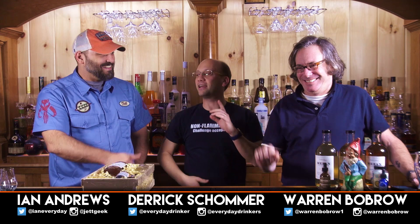Welcome to Cold Man Cocktails! I'm your host Derek Sharpe. I've got with me Warren, Bob Rowan, and Ian Andrews.